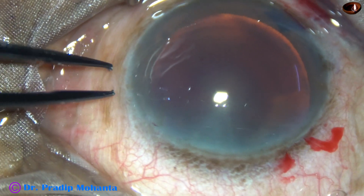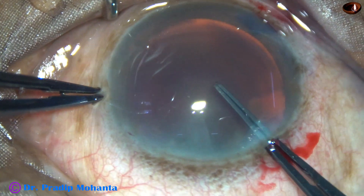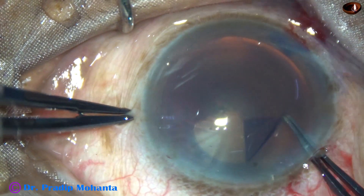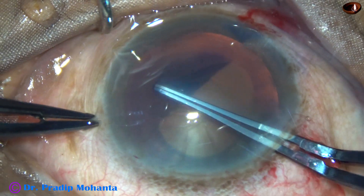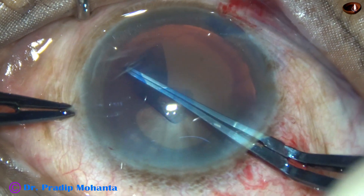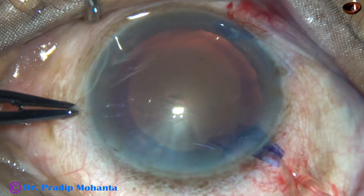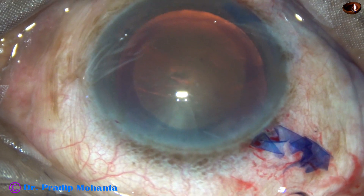It is going to be a large rhexis because you can see that the cataract is very hard. Nuclear sclerosis is at least grade 5. Now rhexis is being done with the help of these Utrata forceps. Here at 6 o'clock, the rhexis tended to go to the periphery but I could retrieve it in time. It has become a large oval rhexis.